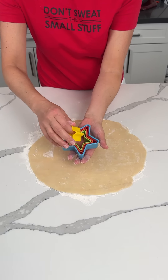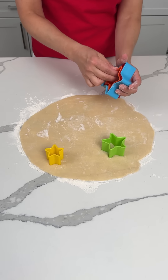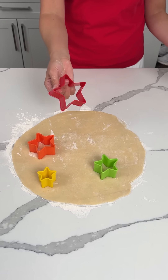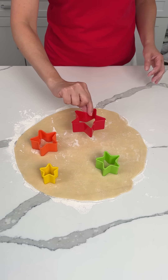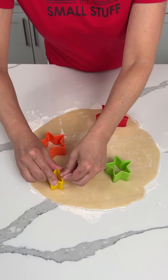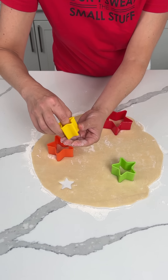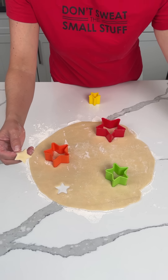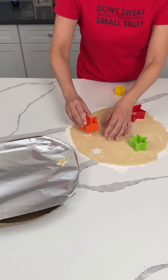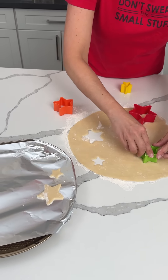Look what I have — I have some star cookie cutters. So this is what we're going to do. I feel like this is going to look cute. We're going to do some different size stars. I haven't used cookie cutters in so long — I'm like, how do you do this? So we're going to get some stars, all different shapes, and we're going to put them on whatever kind of baking sheet you want. I'm using this round one. These are not cutting that well, but that's okay. We're making all different size stars.